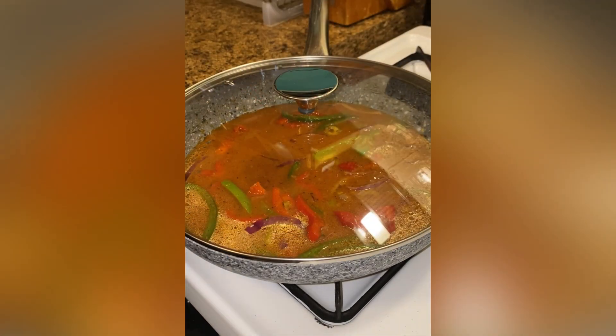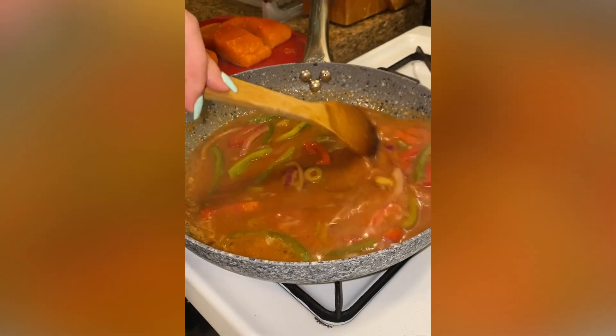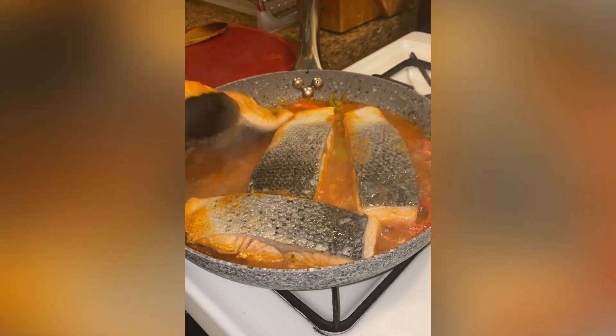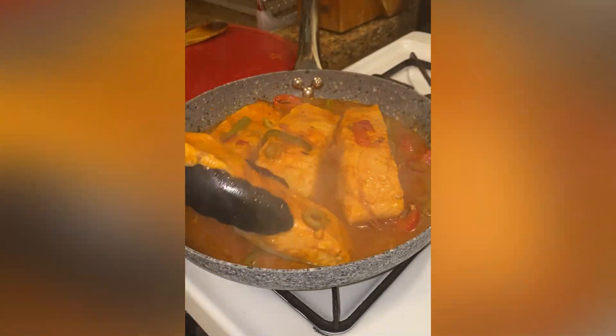Then I gently add my salmon skin side up. I cover on medium heat for six minutes, then I flip the salmon over and cover for another six minutes.